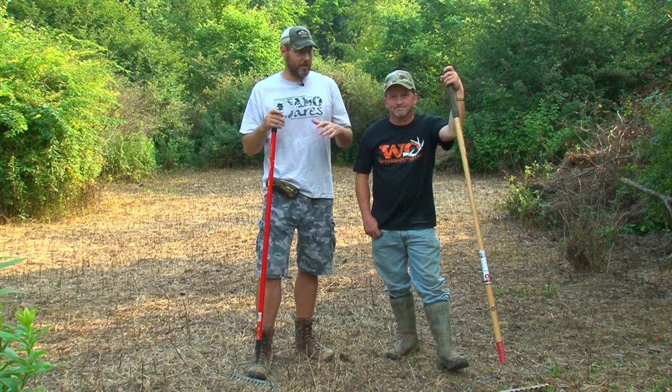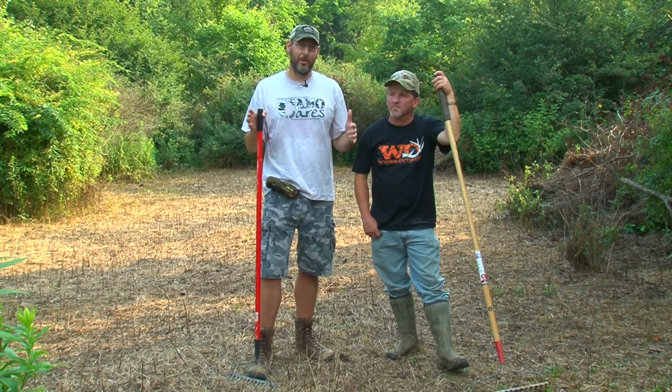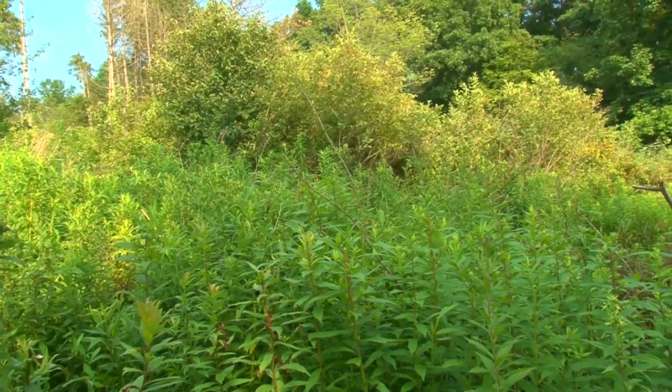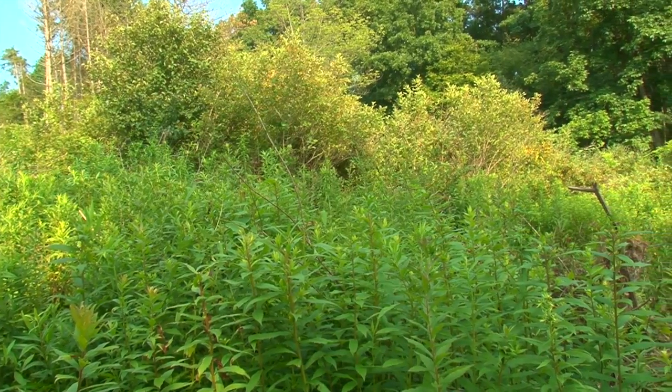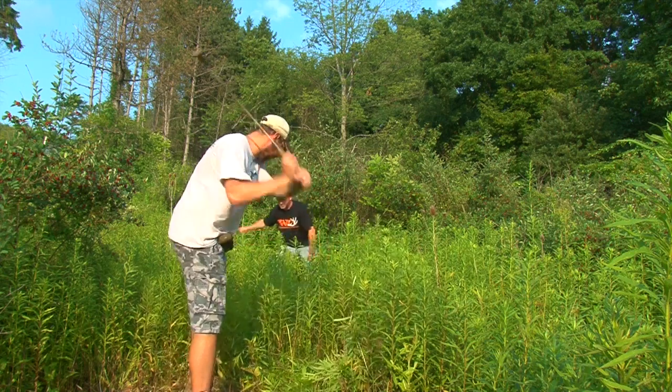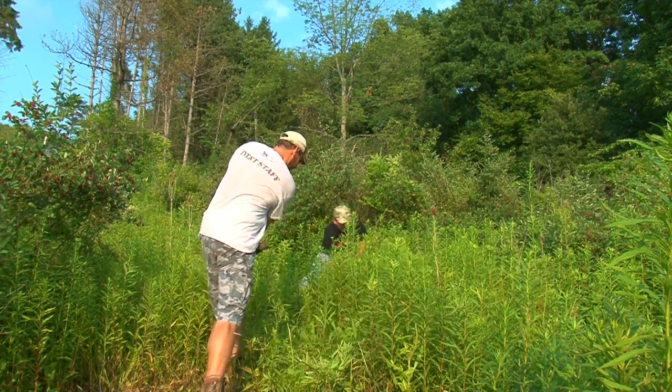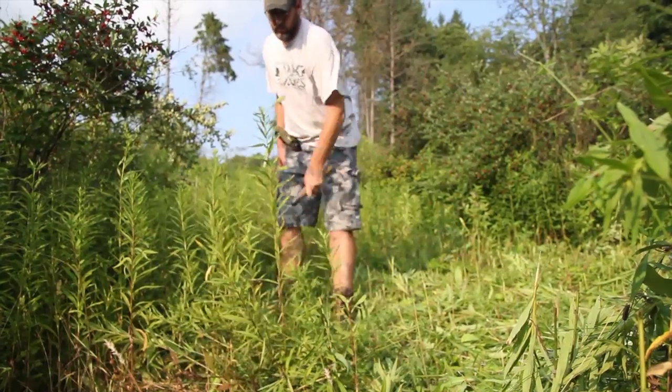I'm here with good friend Brian Schweitzer. We have a gorgeous location — it's in the middle of nowhere and this is an old homestead. It's been growing up for about 30 years. It's all goldenrod and honeysuckle. You can see we came in here with all hand tools, with sickles, cleared this out. What we're showing you today is you don't need that big power equipment in order to plant food plots.